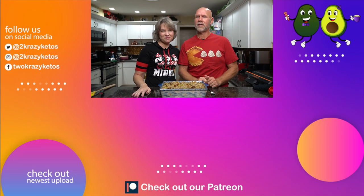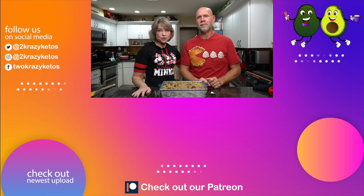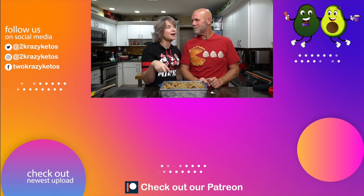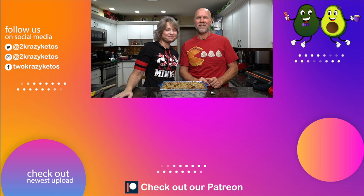That's going to be our video today. Let us know in the comments if you make this, and tell us what your other favorite Thanksgiving side dishes are. Another one for me is cranberry sauce — every year I make a keto-friendly cranberry sauce. If you like videos like this, check out the videos linked here, and make sure you subscribe to our channel and click the bell icon so you'll know every time Joe makes something delicious. Until next time, bye!